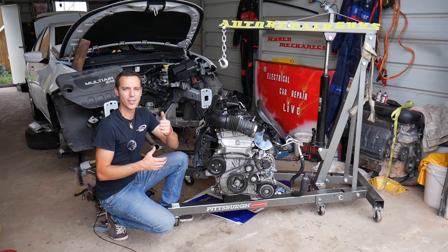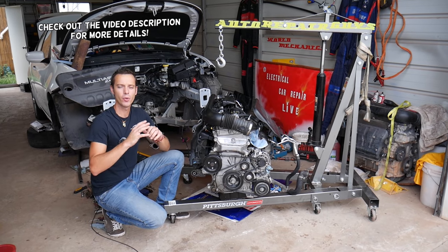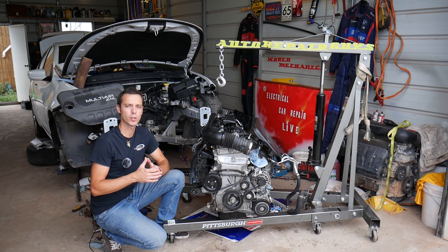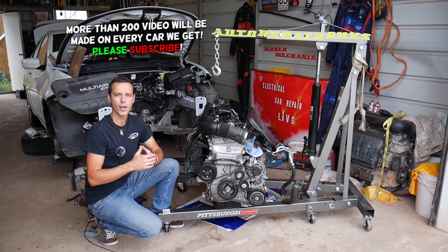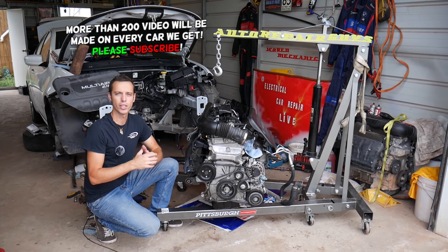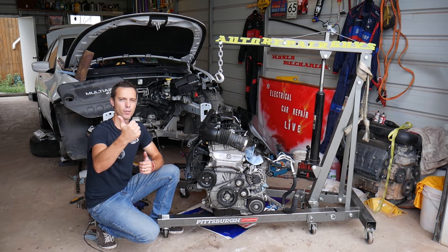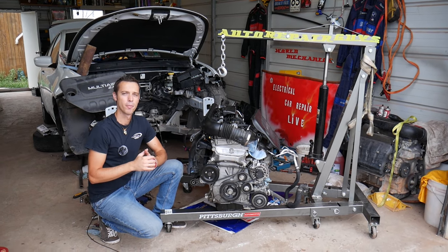Hey guys, welcome back to Auto Repair Guys. Today's video applies to any modern gasoline car. We'll explain what the symptoms of a bad purge valve — also called a purge canister valve — are. This is the valve that brings vapors from the fuel tank to the engine. We'll cover how it works, symptoms of a purge valve stuck open, stuck closed, and vacuum leak holes on the purge valve.